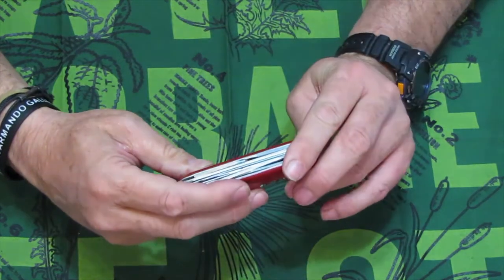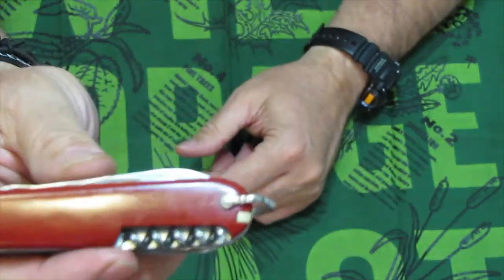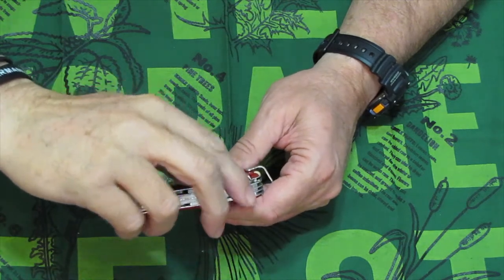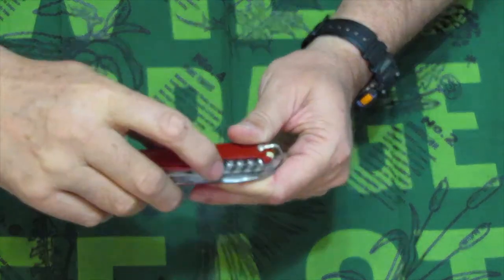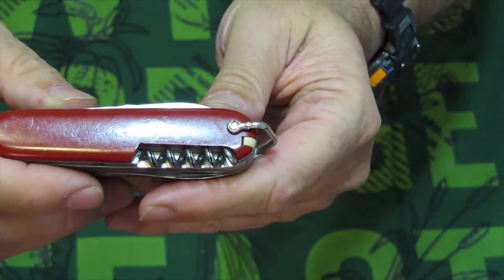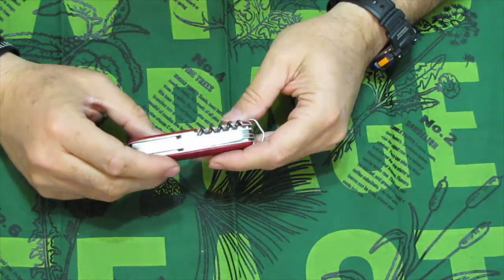On the back side we have the corkscrew. This corkscrew is unique for a couple of reasons. One, it has the groove all the way around — it is grooved. But also it has five turns in it. The five-loop fluted corkscrew was produced up until 1975.